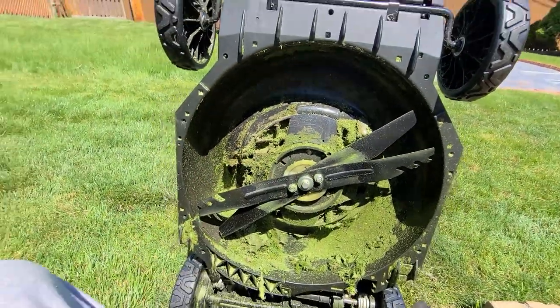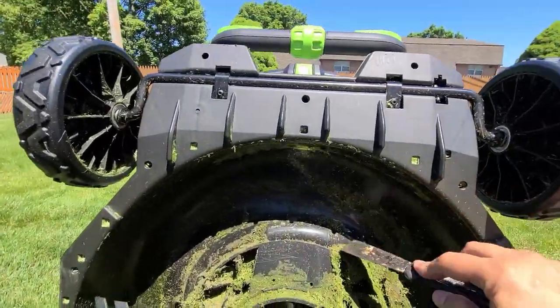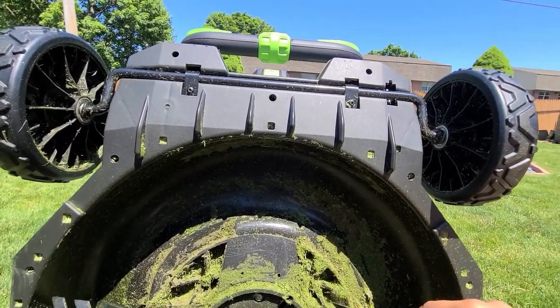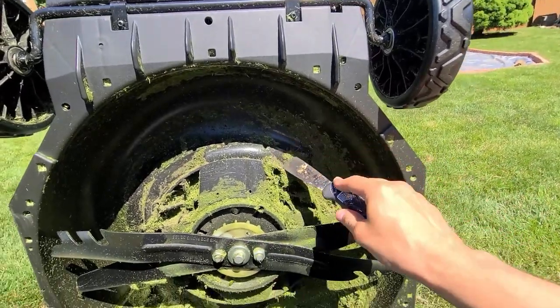Sometimes you've got to get in here with your own hands and take some of this stuff out. I just mowed the grass the other day and it was a little wet — just that morning dew around eight o'clock in the morning.